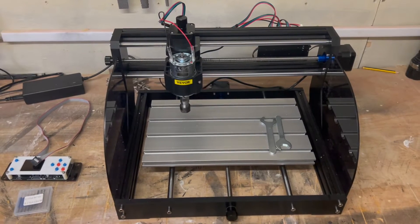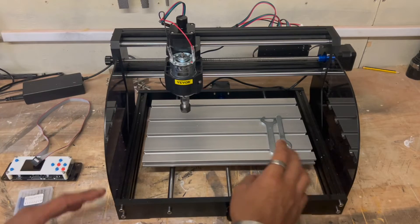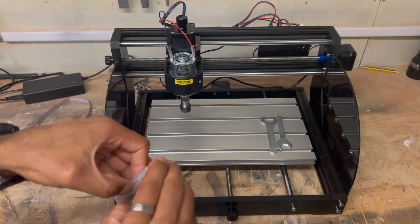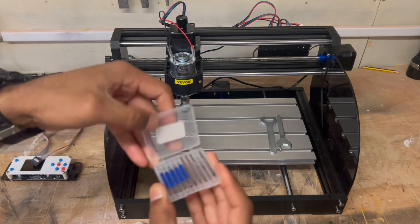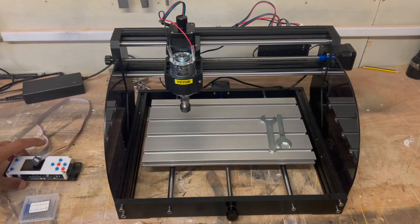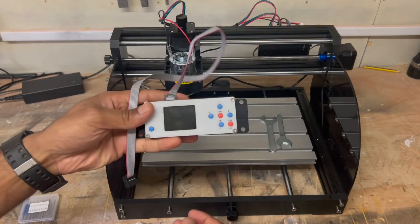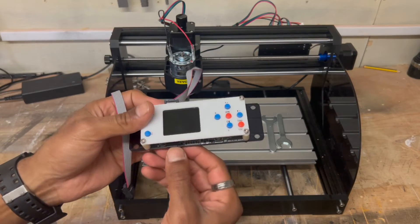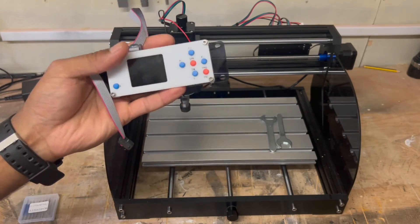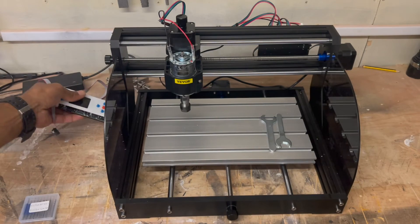So a quick roundup guys — this comes with anything you need to assemble it. All the parts including the motor, and it also comes with a set of bits. Spanners for the collet. Now depending on what model you get — I've got the Pro Max — it comes with the offline controller and the micro SD card including the USB adapter, so you can put your files onto here, connect it and run it without your laptop.